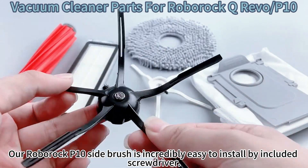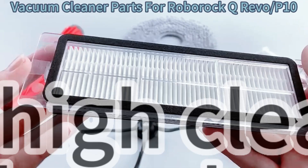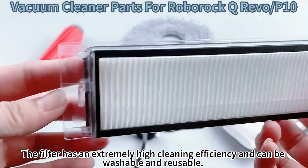Our Roborock P10 Side Brush is incredibly easy to install by included screwdriver. The filter has an extremely high cleaning efficiency and can be washable and reusable.